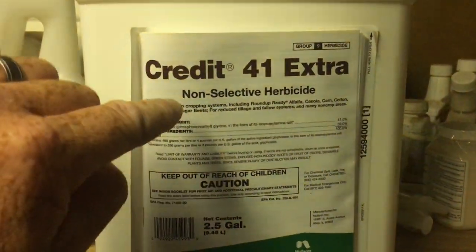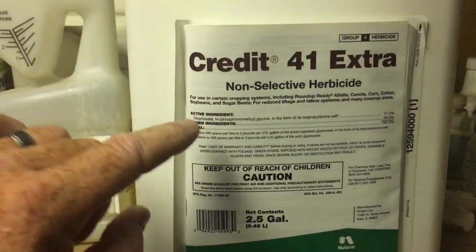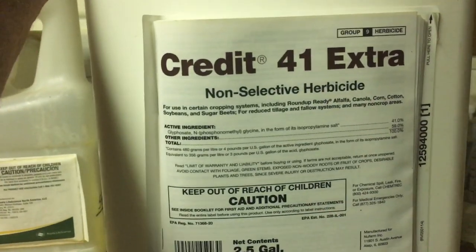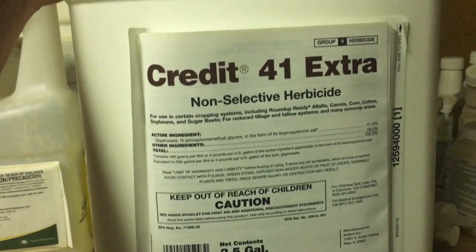People that use Roundup to control weeds in a nice healthy fescue yard — it drives me freaking bananas. There's a better way to do it.